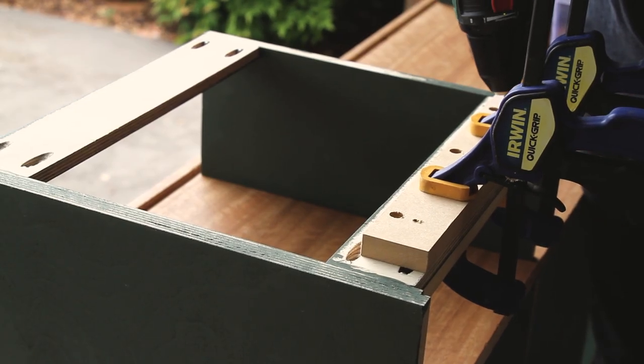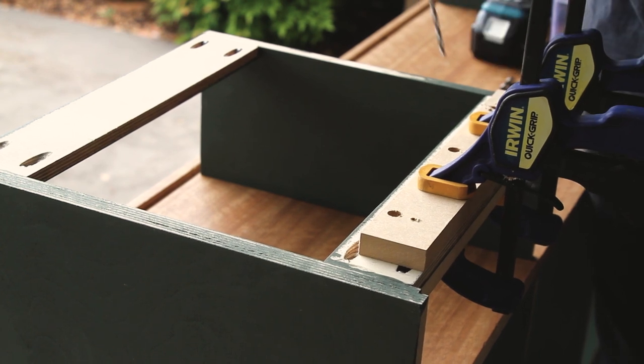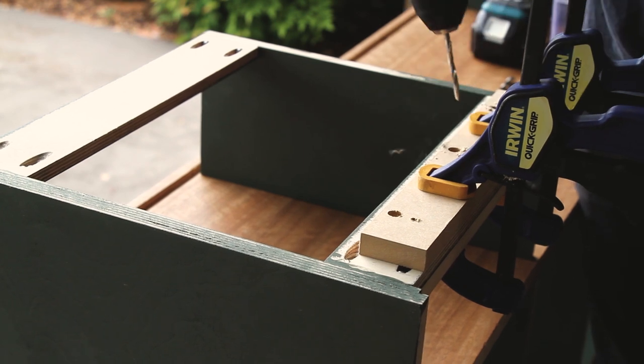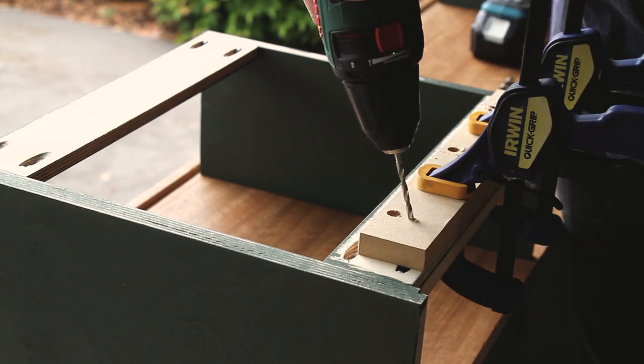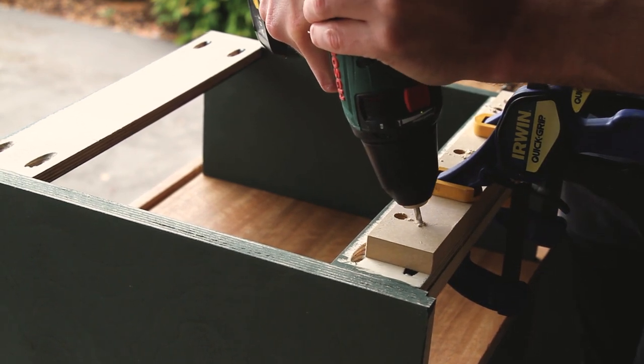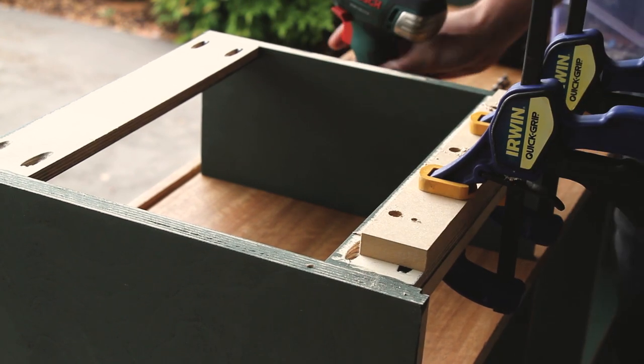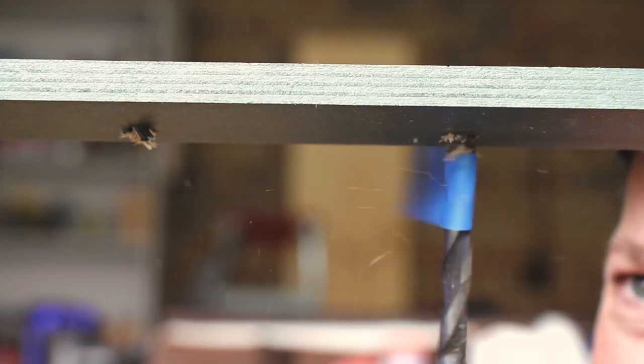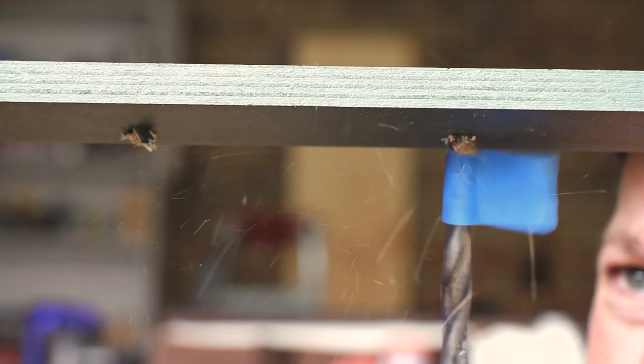I created this piece of MDF with some angled holes just to guide the drill through the spacers. This allows me to pre-drill those holes so that they're at the correct angle. This was so that I didn't risk putting them at the wrong angle and accidentally putting the drill or screw through the top when fixing it.